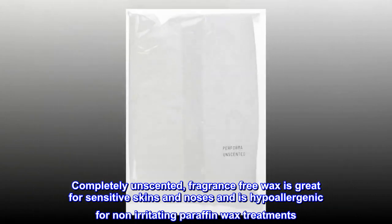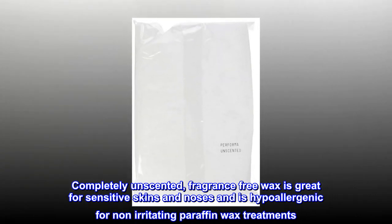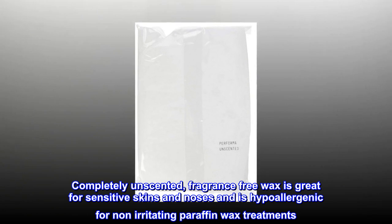Completely unscented, fragrance-free wax is great for sensitive skin and noses, and is hypoallergenic for non-irritating paraffin wax treatments.